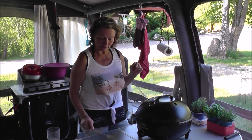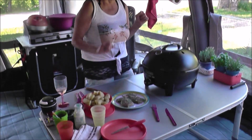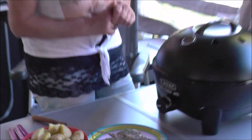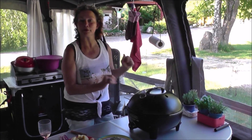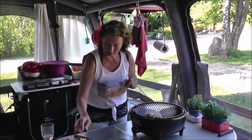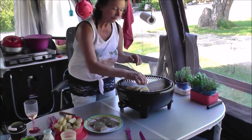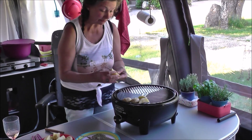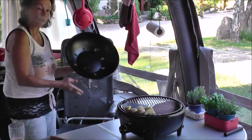Wir machen heute Kalbsfilet-Steaks mit Kartoffeln. Die Kartoffeln haben wir schon vorgegart, dass die nachher nicht so lange brauchen. Wenn der Grill soweit heiß ist, werde ich das hier alles in Angriff nehmen. Ich lege jetzt erst einmal die Kartoffeln drauf, weil die wahrscheinlich etwas länger brauchen als die Steaks. Die Steaks brauchen nur zwei Minuten von jeder Seite, und dann macht ihr einfach den Deckel drauf.